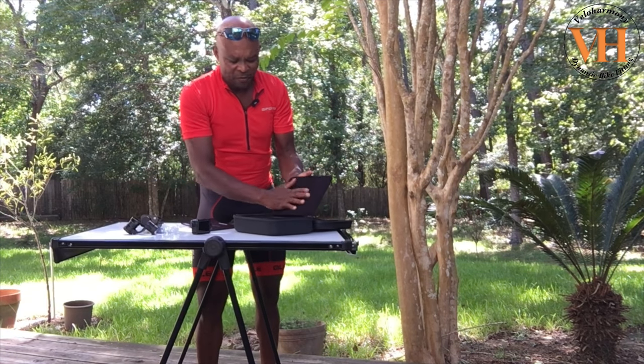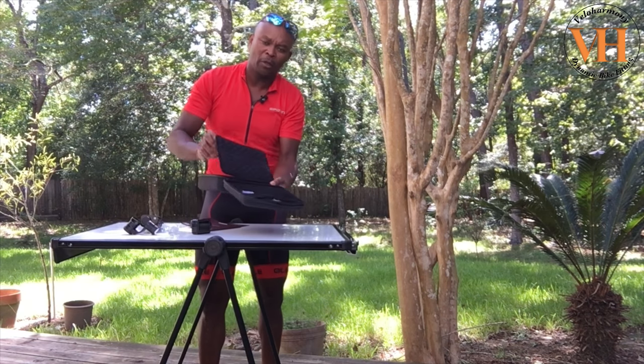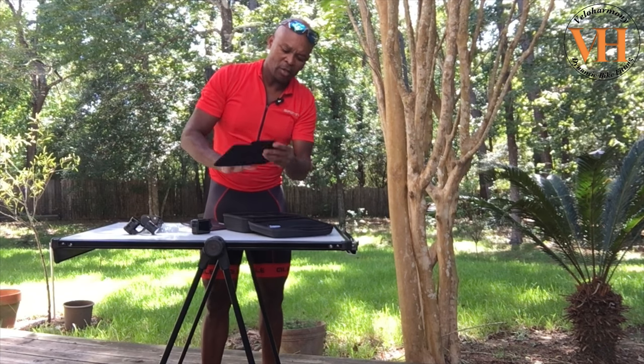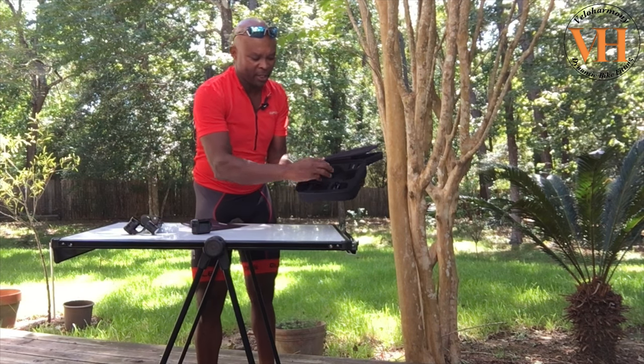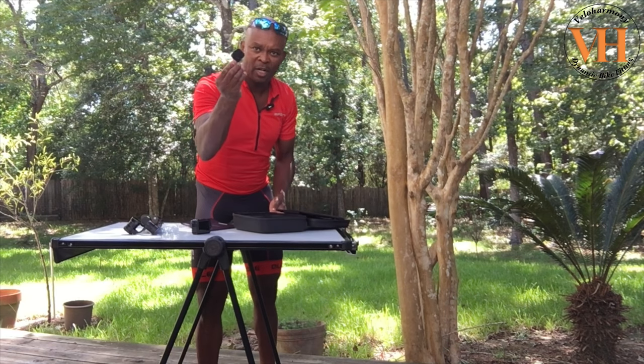The case is very nice — it's like velour almost. They have the name Removu on the back of the partition, and it's velcroed there so you can take it off if you want. You flip that over so it keeps all the parts in here. The gimbal sits in there and then they have this cover.